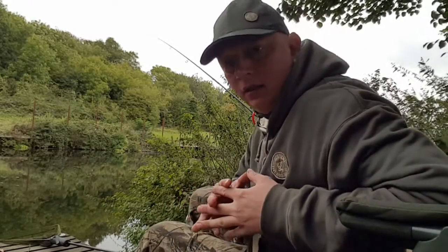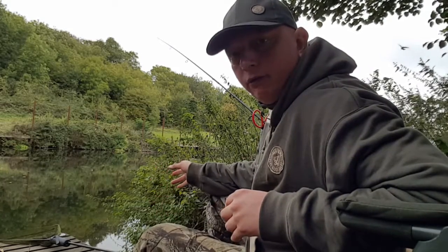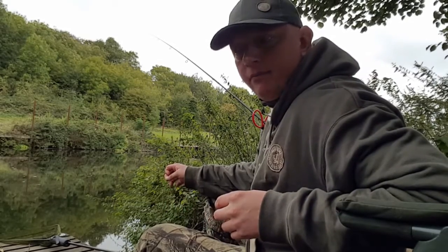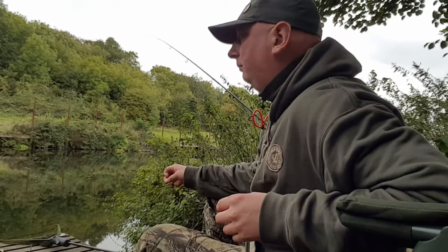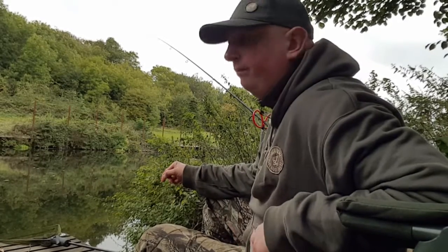Still nothing yet. I'm on a boilie on the downstream rod now, on the feeder, and still on the ledger setup on the upstream rod — that's on a spicy sausage boilie. Still waiting for that bite.